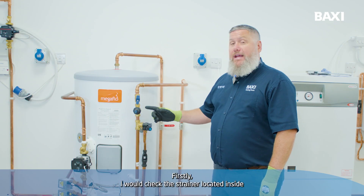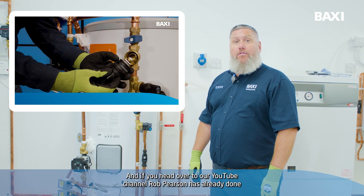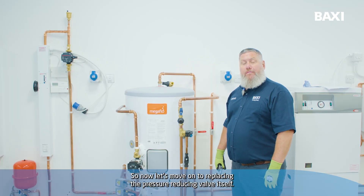Firstly I would check the strainer located inside the pressure reducing valve, and if you head over to our YouTube channel, Rob Pearson has already done a video on this. So now let's move on to replacing the pressure reducing valve itself.